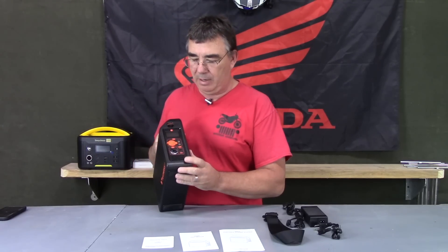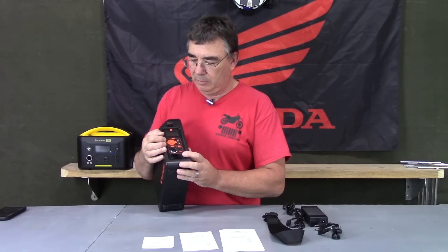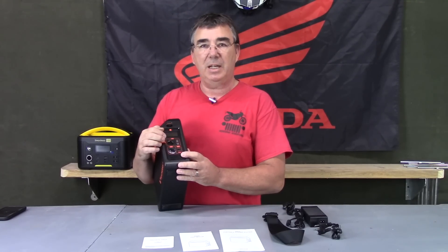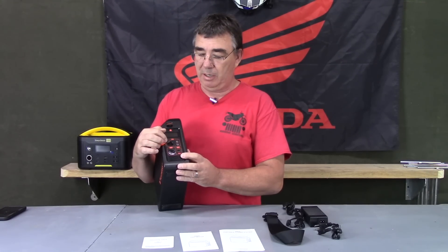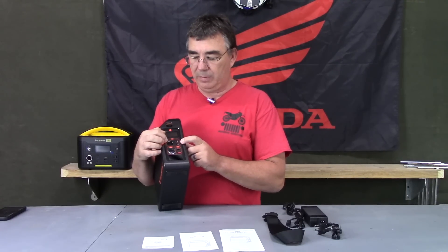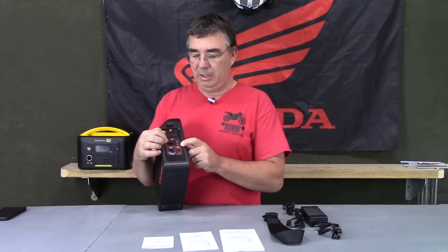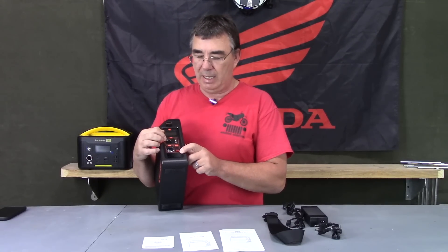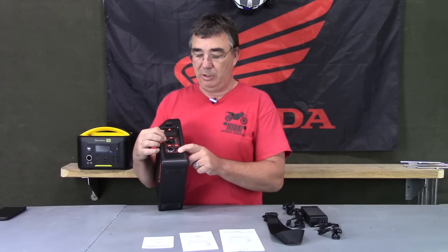So let's talk about the power outlets. This thing has a 12-volt outlet that is 10 amps, which you can use to run a lot of different things. You can actually plug in another USB charger here if you don't have enough USB ports. It also has 12-volt 3-amp jacks that you can connect things to.